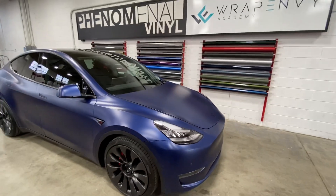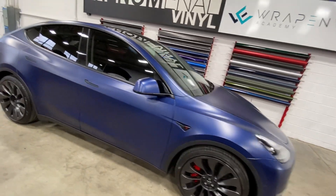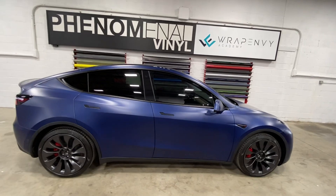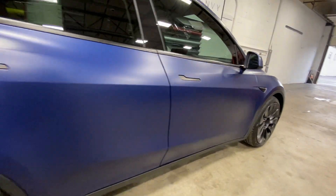These two were actually parked next to each other. You'll see them on our Instagram as well as the gloss one on our YouTube, so that way you can kind of get an idea of the difference between the gloss and the matte. Fully protected in Expel Stealth.